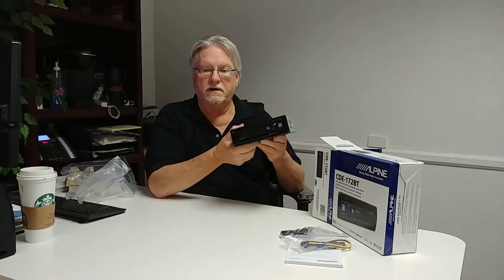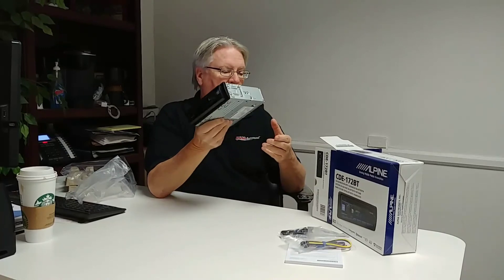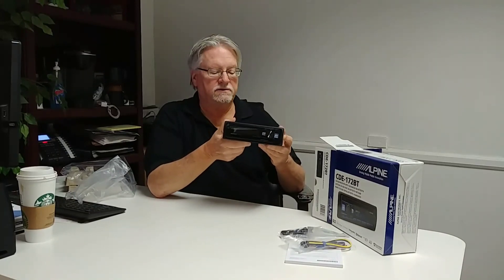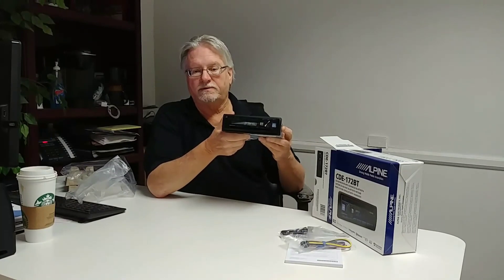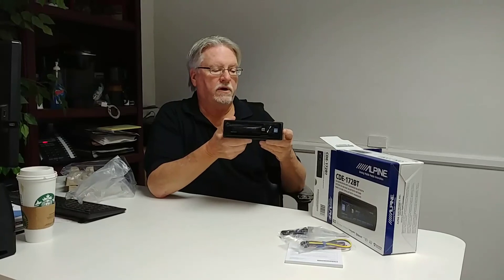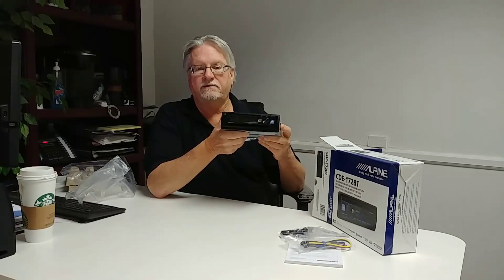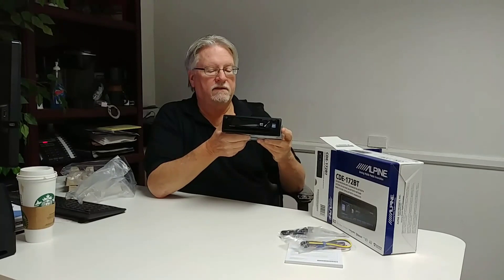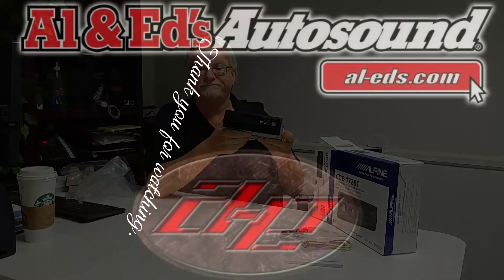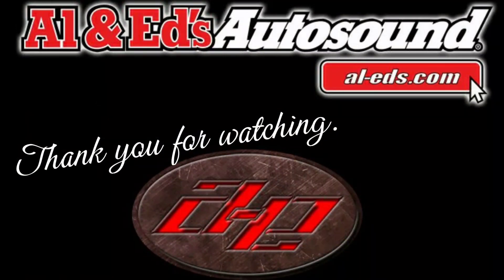Available at all Allen Ed's Auto Sound locations. You can get more details on our website at al-eds.com. That completes our review of the brand new Alpine CDE-172BT. Thank you for watching.